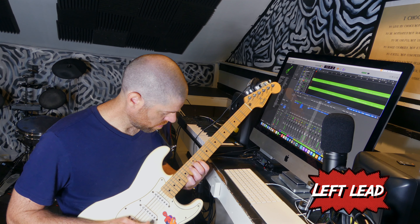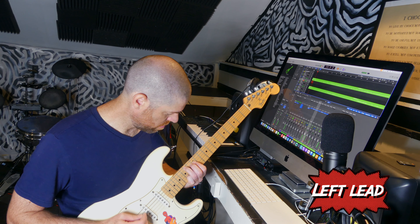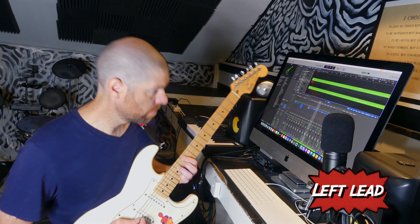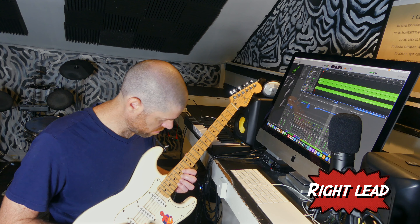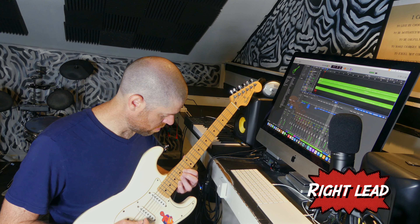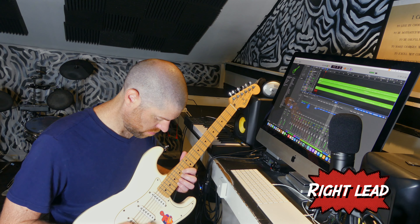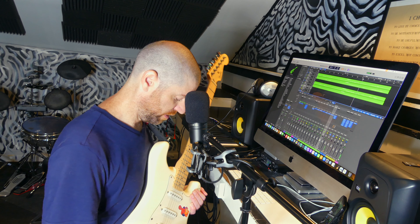I got hiccups. Now I'm going to do the improvised guitar solo.